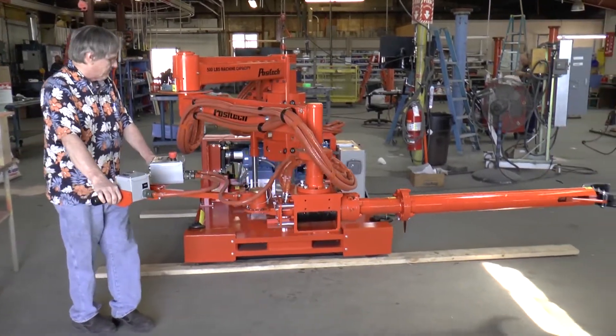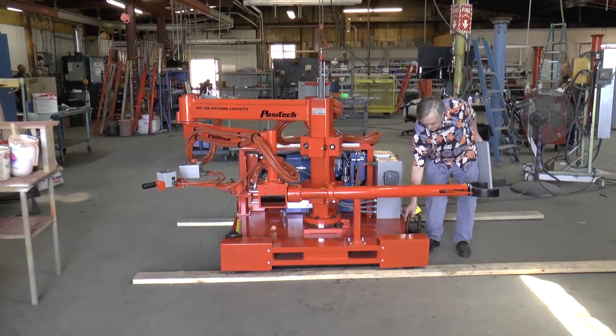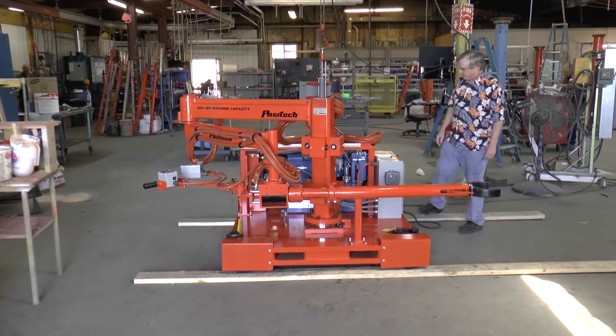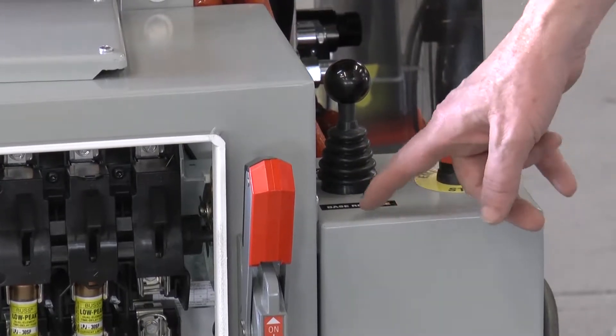This one has a portable base on it, but it also has lift lugs on this particular unit, and those are available as an option. The traverse is by means of a joystick basically on this here.